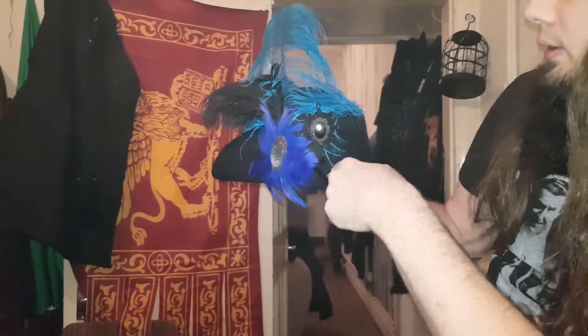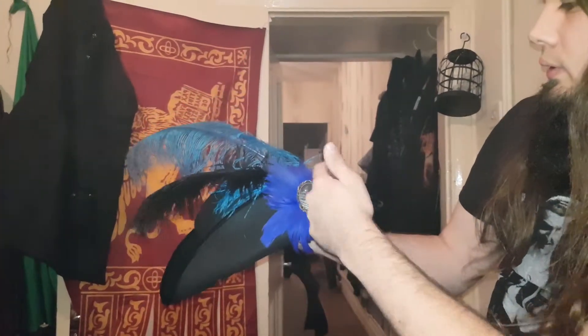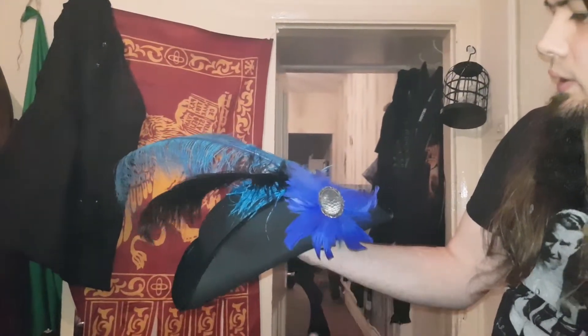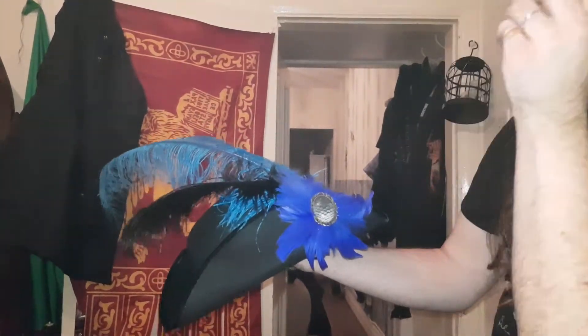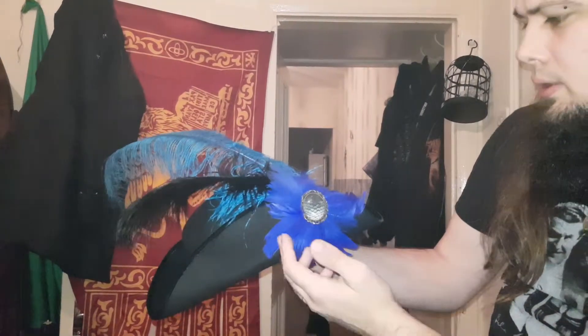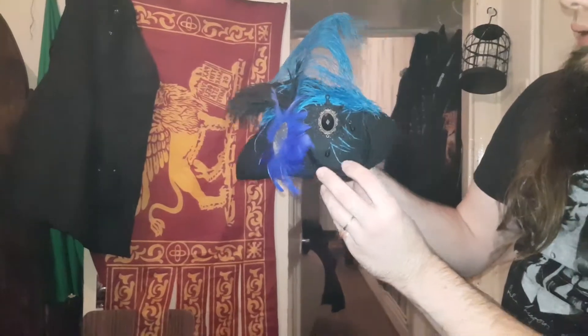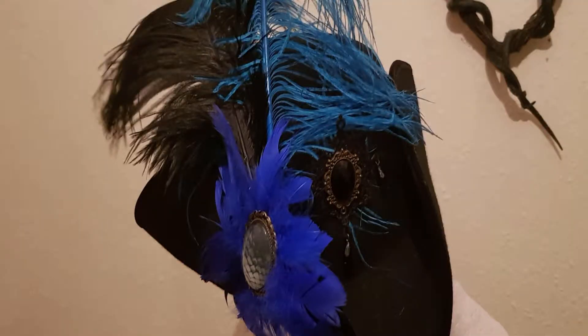So as you can see, the brooch is on the front. I cut that down — I'm debating on getting rid of it and making a circle. I don't know, what do you guys think? Is it a good idea or not — leave a comment. That's basically the finished piece. If you enjoyed the video, please like, comment, subscribe, or share, and see you next time. Bye.